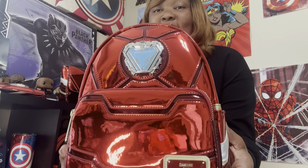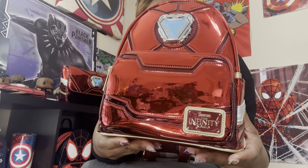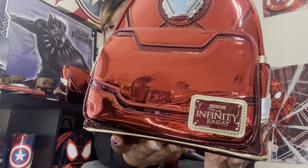We are going to review first this beautiful mini backpack. It is very shiny and the name of this bag is the Loungefly Marvel Iron Man 15th Anniversary Cosplay Mini Backpack. This cosplay Iron Man bag is everything — the placard reads Marvel Infinity Saga.